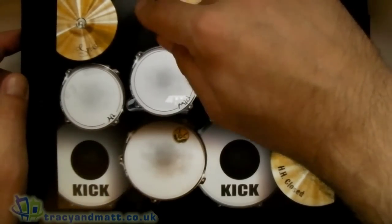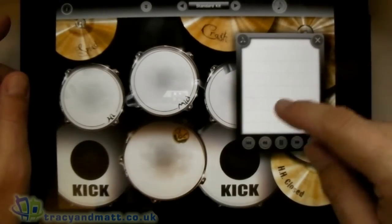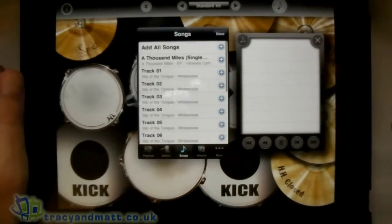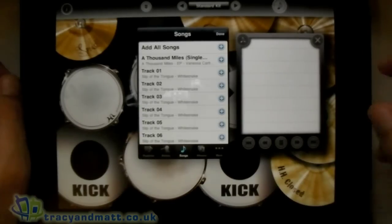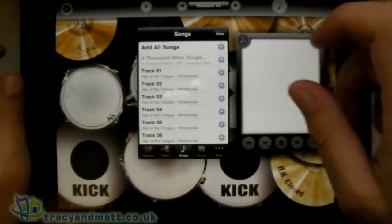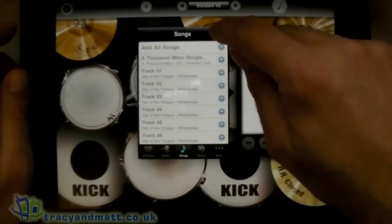Now the beauty with this particular application is you can play some music — you can jump into whatever tracks you've got on your iPad or iPhone and play along to them. So let's load one up and I'll show you what it's all about. I'll give you a quick demo — I'm no expert though, OK?